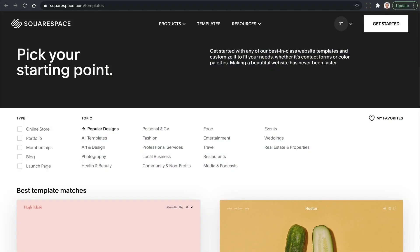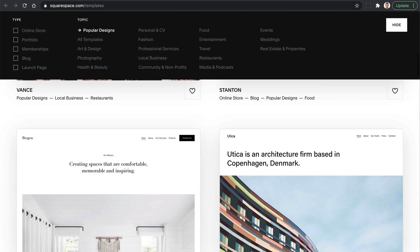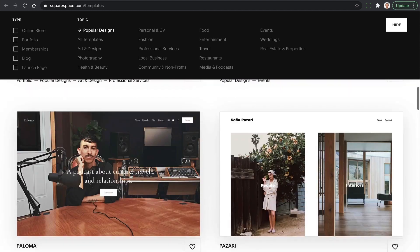To start with an entirely blank slate, you can create a new trial and build a new site from scratch. Go to squarespace.com/templates and choose a template that best suits your needs.